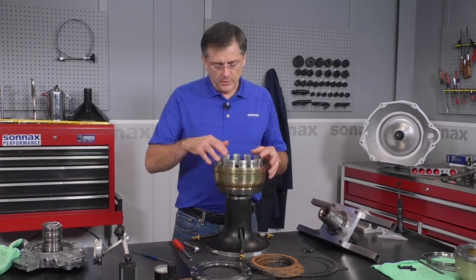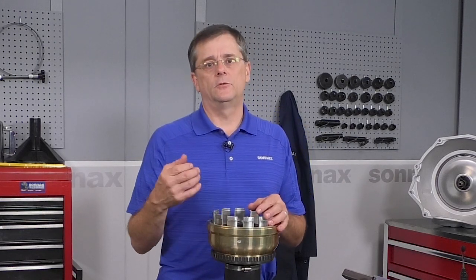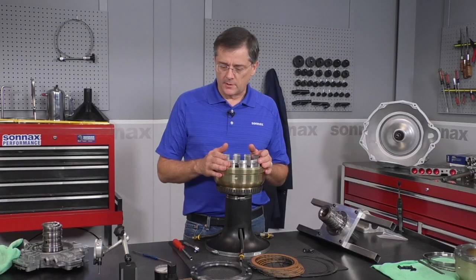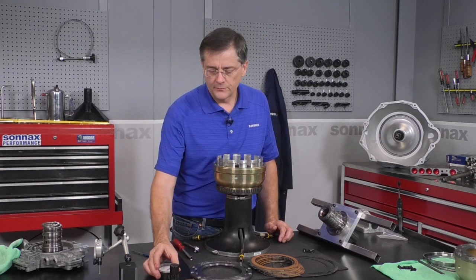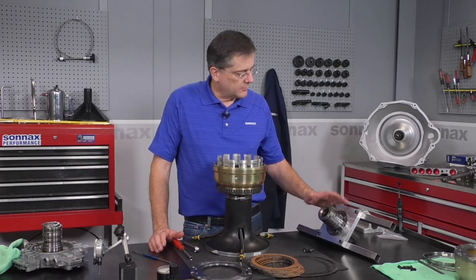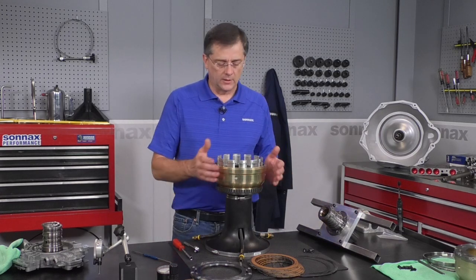We have the overdrive housing built up to the point of the underdrive overdrive apply plate, with the snap rings installed and the underdrive clutches in there. This is the point where we start checking clutch clearances. Having the proper clutch clearance is important for your CBI values, open clutch lubrication, and overall durability of the system. That procedure starts with the proper air pressure for air checking the clutches — specification is 20 psi — and you can air check the clutches through your pump assembly using the OEM test tool.